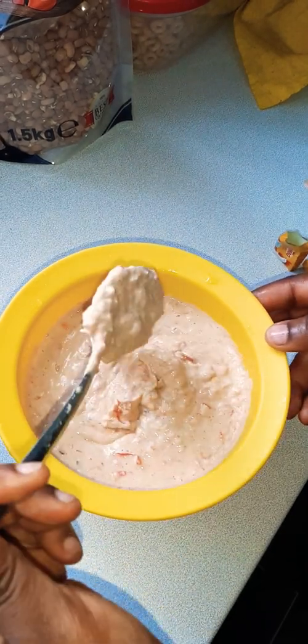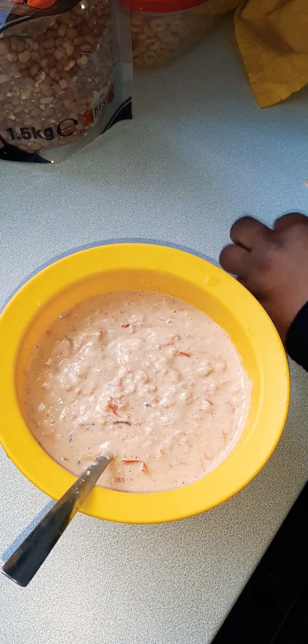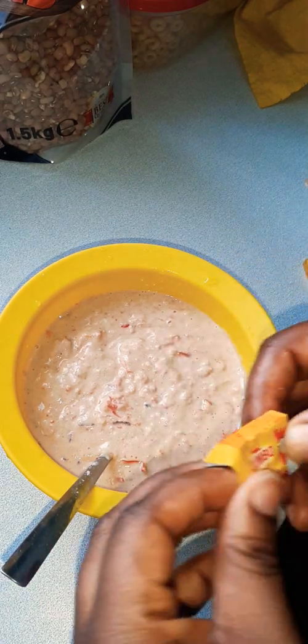So we're using Jumbo seasoning — I'm a Jumbo girl!